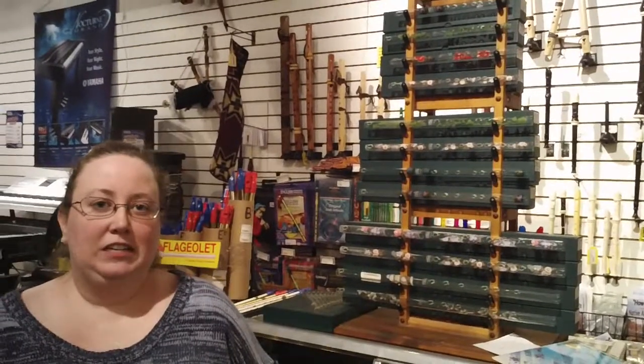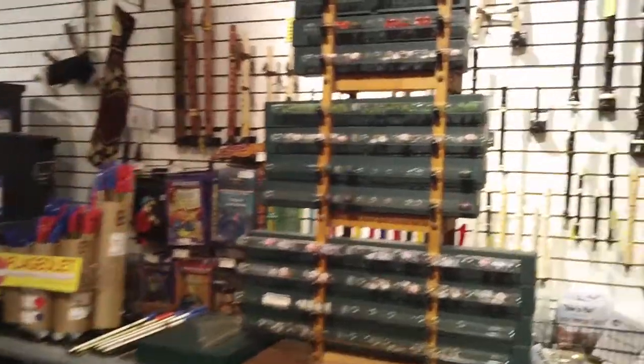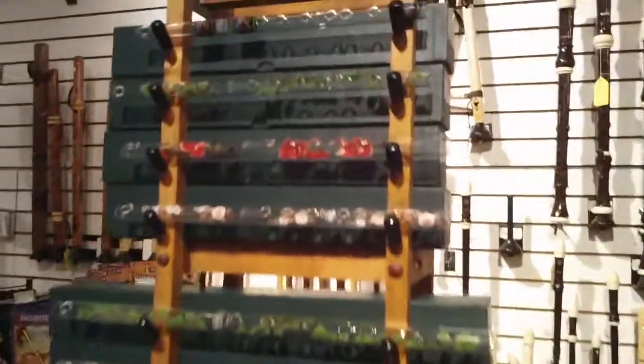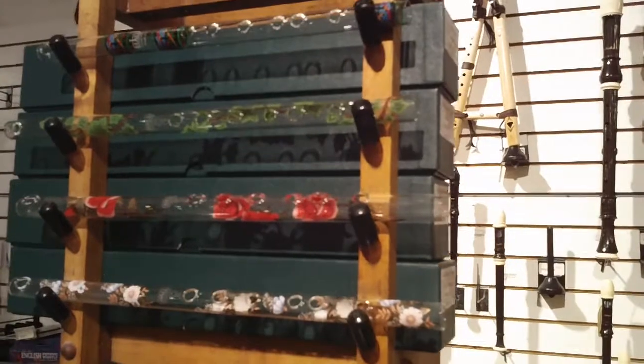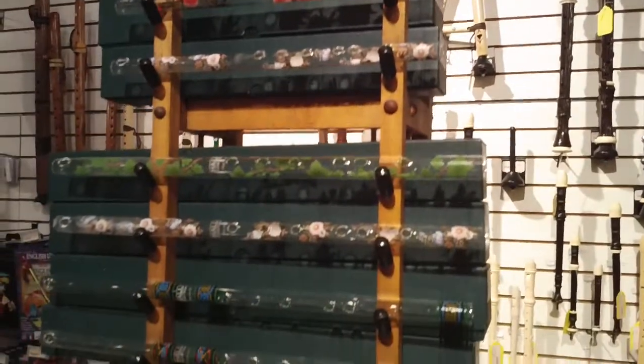Hi, this is Tamara from Growth Music, and today's product of the day is the crystal flutes by Hall. Crystal flutes come in piccolos in the key of D and C, and flutes that come in the keys of G and D.